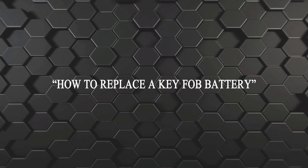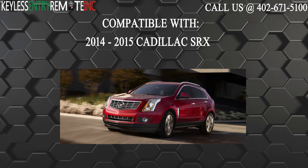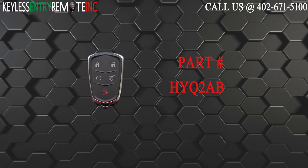Hi, today from Keyless Entry Remote I'm going to show you how to replace a key fob battery. The key fob I'm showing you today is compatible with the 2014 through 2015 Cadillac SRX. The part number for this 5 button key fob is HYQ2AB.